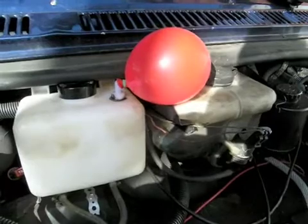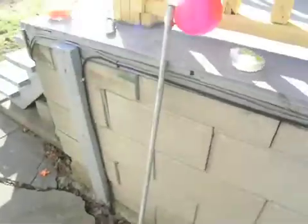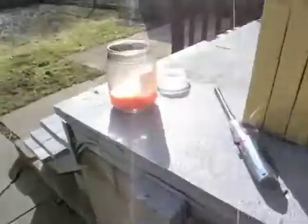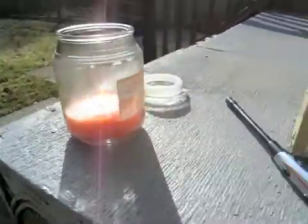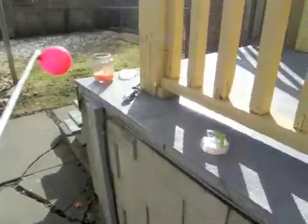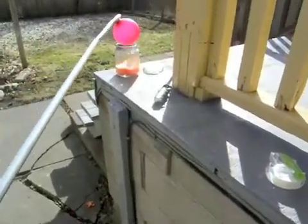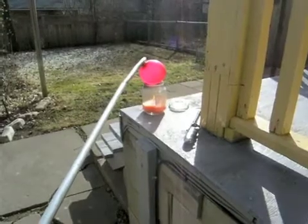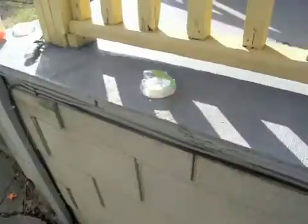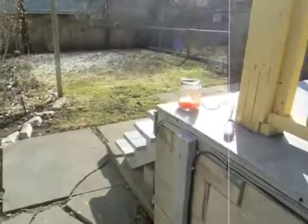Alright, that's not a bad sign. So we've got the balloon now attached to a little metal pole here, and as you can see that candle is just a-going. So now what we're going to do is basically take this pole and hang the balloon over the candle, like so. And there you go — hydrogen.